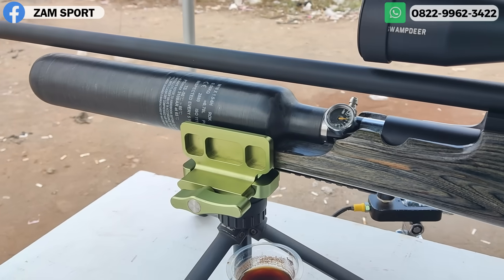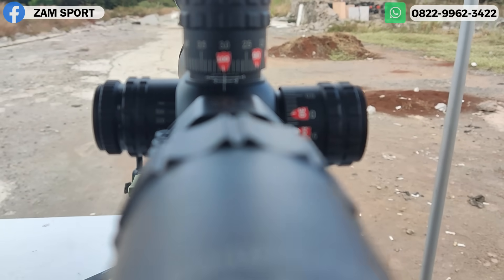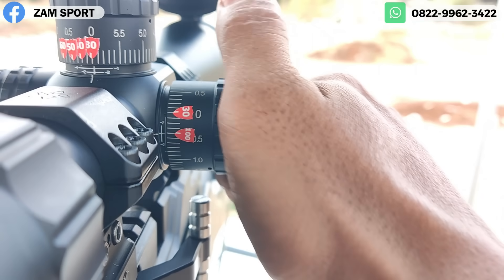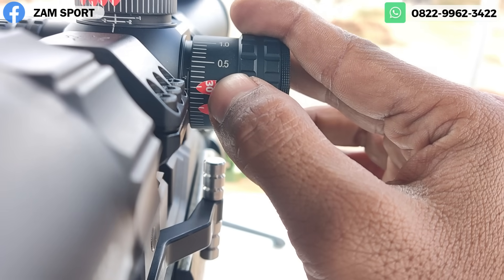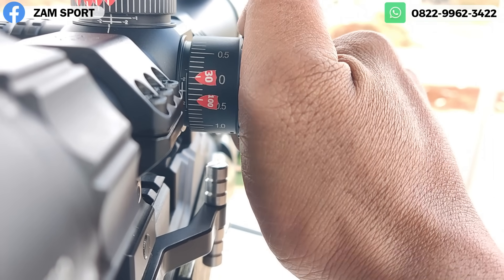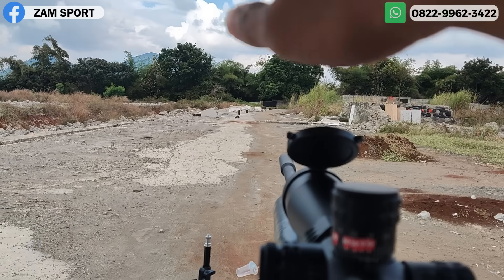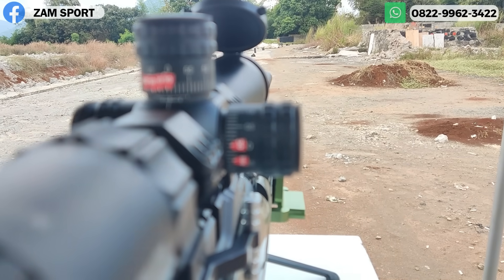Udah kita pasangkan zerostop-nya dan stiker turet-nya. Jadi enak — tinggal puter-puter aja. Karena situasi kita berangin ke kanan, kita ada tanda ini. Misalkan ini 30 — kalau kita nembak di 30, masih toleransi ke 40 sampai 50. Ini kanannya lagi 60, 70-an, ini 80, 90, dan ini yang 100. Jadi om juga harus membiasakan nanti di rumah.